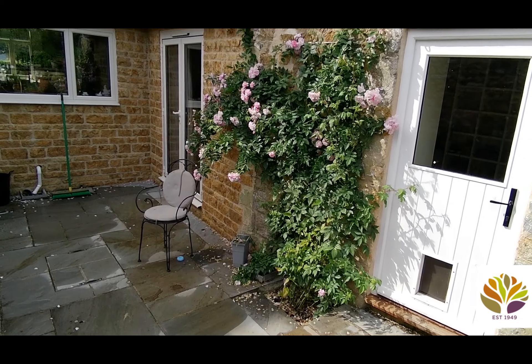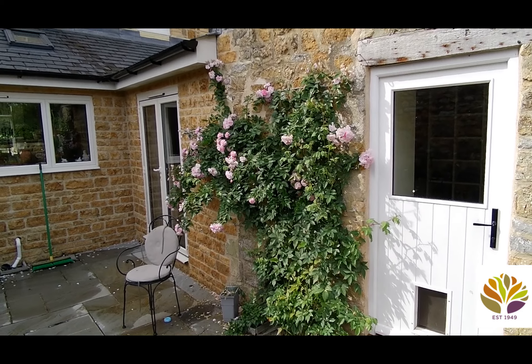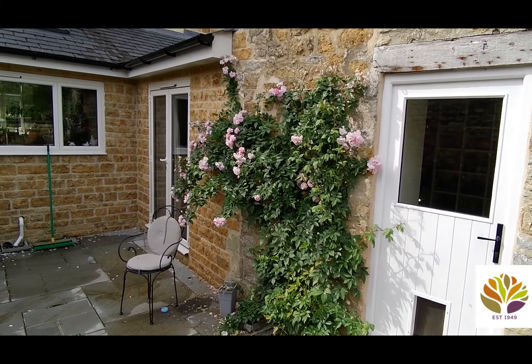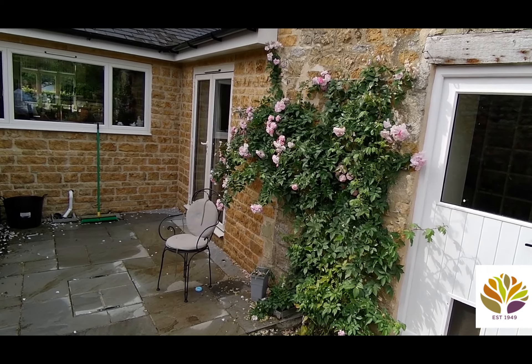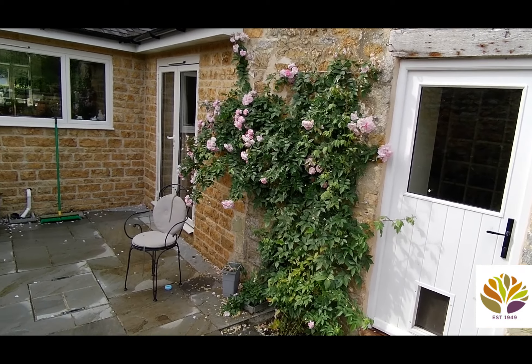The purpose of this video is to talk you through how to deadhead it and where to cut it back. It's a continuous flowering rambler, so it isn't necessarily the same as other ramblers. We'll also do a little bit of formative pruning in the summer.